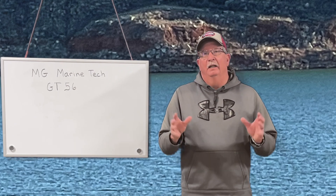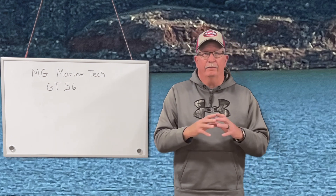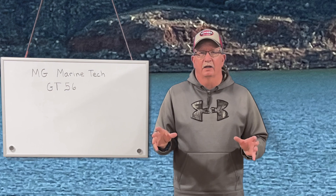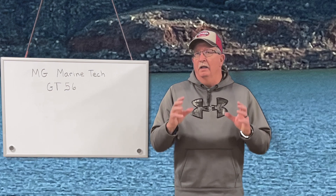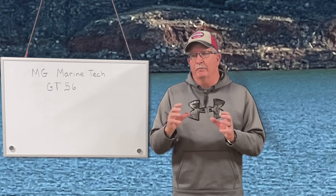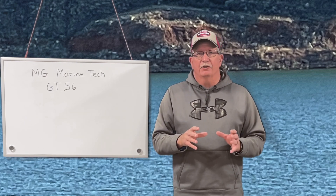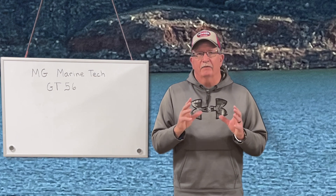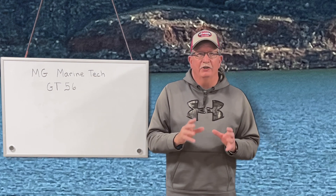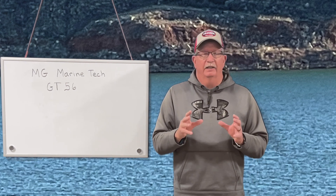So today's video, what I want to go over is your kilohertz — the different kilohertz you can use on your units. More kilohertz doesn't necessarily mean that it's going to be the best performance in every situation. I've got some questions on a GT56 transducer, which is Garmin's new transducer, and it'll put out like 1,070 kilohertz.